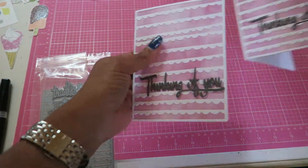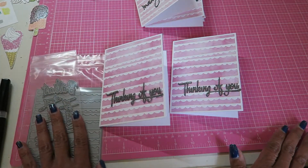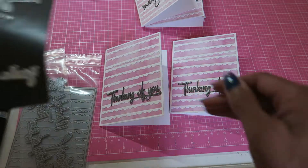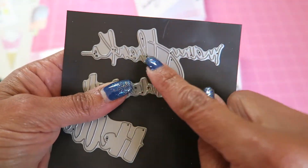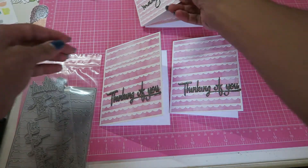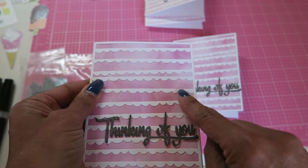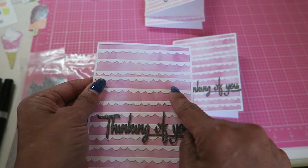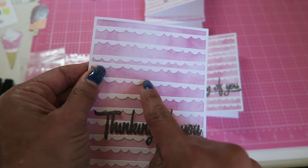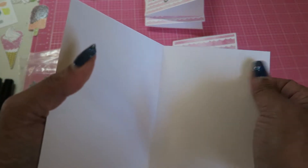The base and the papers are all the same. I just used two different die cuts for the words. I also used this 'many thanks,' which I believe is a Simon Says Stamp release. MFT has a new paper pad — I don't know how new it is, maybe a month or so. It's like a watercolor pad, six by six. So I took a couple of the colors and I layered it on a four and a quarter by five and a half card base, which is 110 pound white.